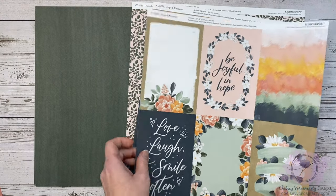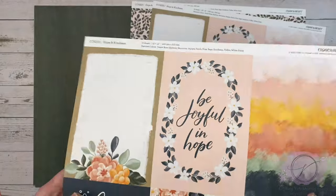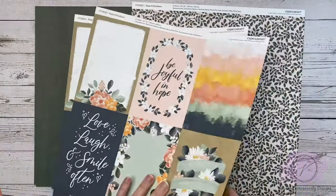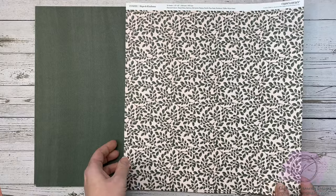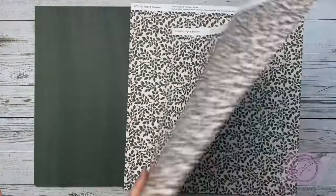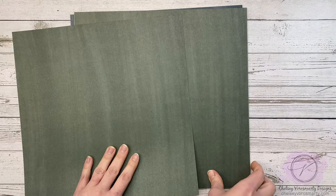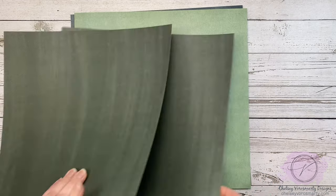This is the special for May, celebrating National Scrapbooking Month, and there is a scrapbooking workshop, card making workshop, and also a mini album. You can buy each of these things individually or you can get them together in bundles, so I'm going to link all of that down in the description box for you if you want to have a look.